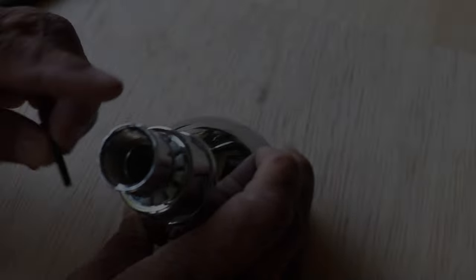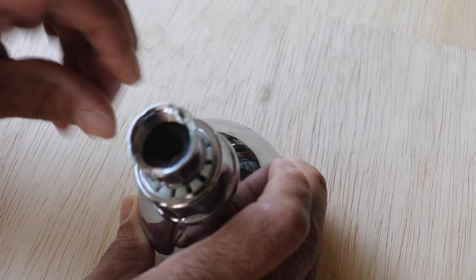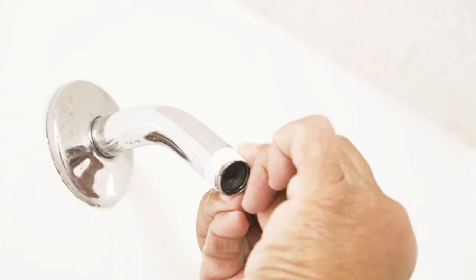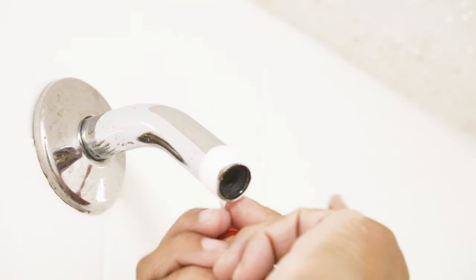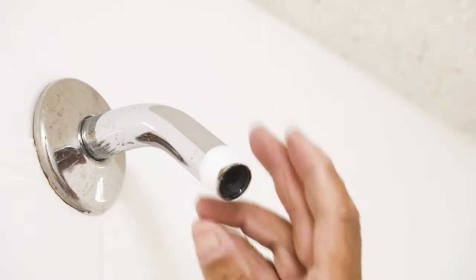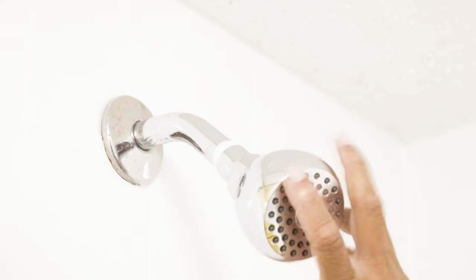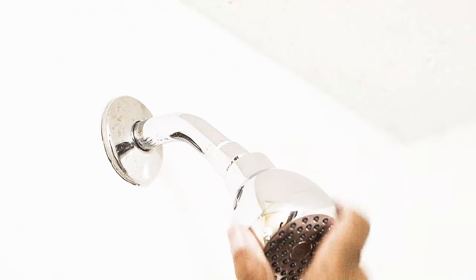Now that our restrictor is removed, let's reinsert our washer just like that. Now all we have to do is reattach our shower head to our shower arm. Before I attach the shower head, I'm going to wrap the threads here with a little plumber's tape. Make certain that you apply that plumber's tape clockwise — you don't want to do counterclockwise because when you go to screw in the shower head, it'll just back the plumber's tape right off the threads.